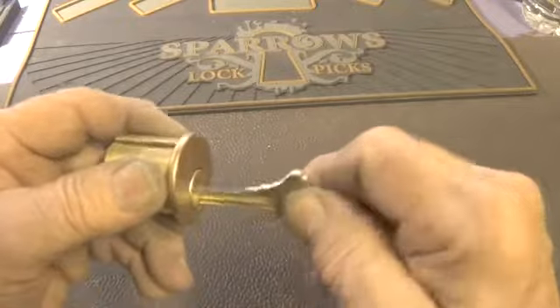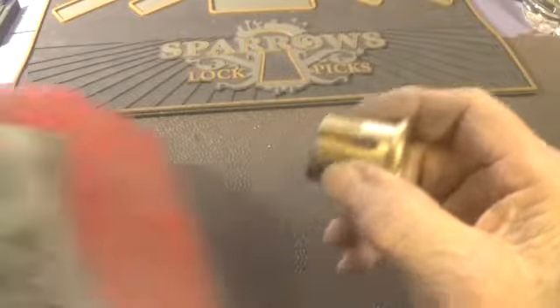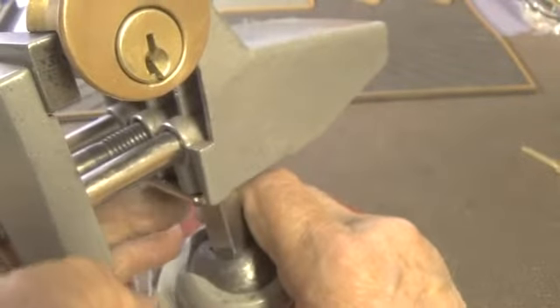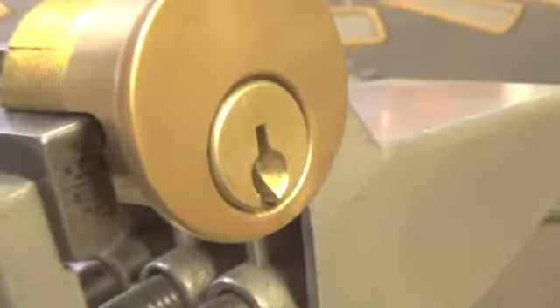It is locked up. This is the biding on the key — it is not too bad of a biding. So let's open it up and see what kind of pins we have in it.